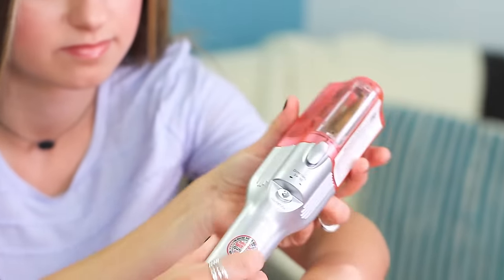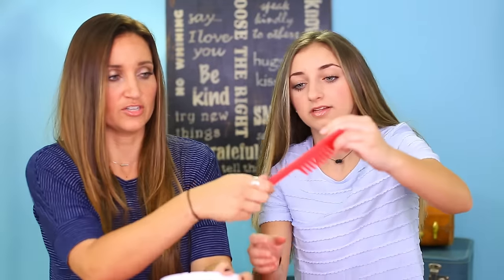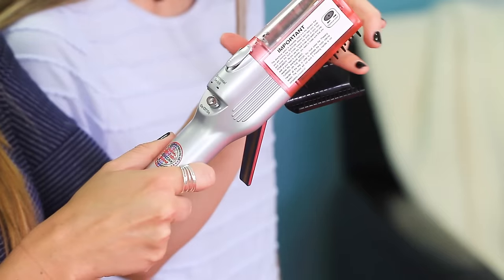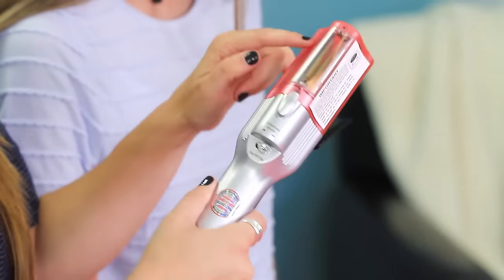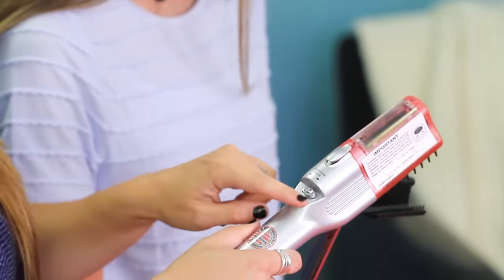Okay so here's the actual Split Ender right there. Here's our nifty little comb they sent, and a clip, and the brush — which are really in there tight. Now the Split Ender itself has this little comb-y part right here that you put the hair through when it's unlocked. That's where you put the hair in and close it. It has the blades inside and this little thing to catch all the loose ends of hair.